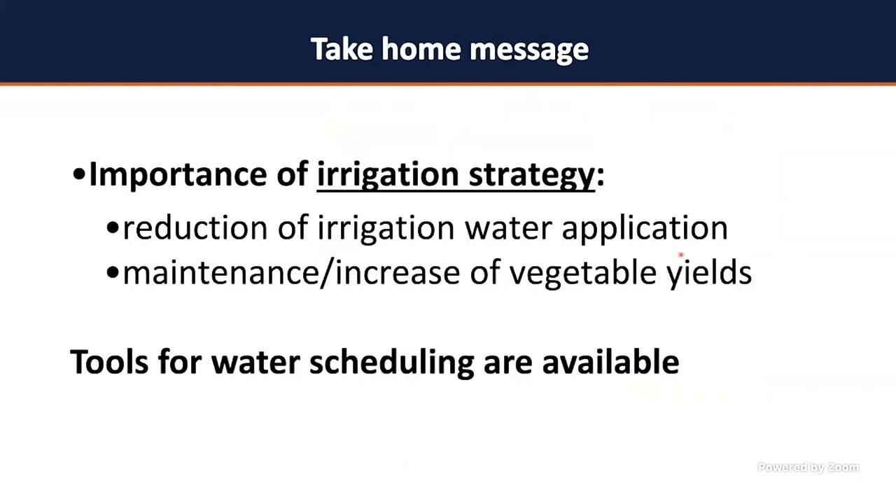As a take-home message: you can reduce irrigation water use, maintain or increase vegetable yields, and achieve better nutrient uptake efficiency through proper irrigation strategies. Tools for irrigation scheduling are available — you just have to use them. If you have any questions or would like guidance, I can come and help. Just let me know. Thank you.